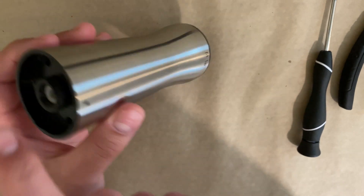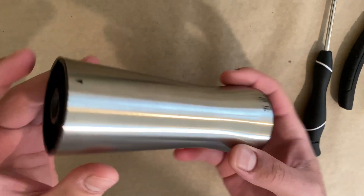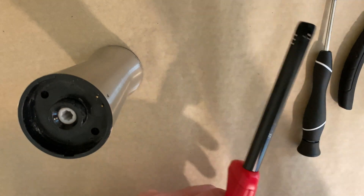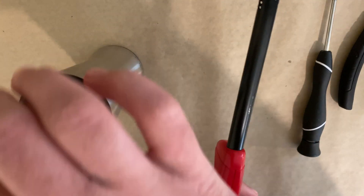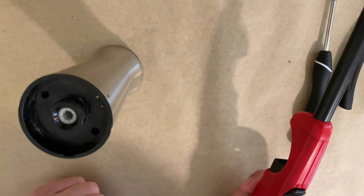Now these black plastic housings have been glued onto the stainless steel housing. So what I need to do is apply a flame to heat the adhesive, put a flathead in between the plastic and the stainless steel housing, separate the two, and pull the piece out to get access to the motor along with the gears.